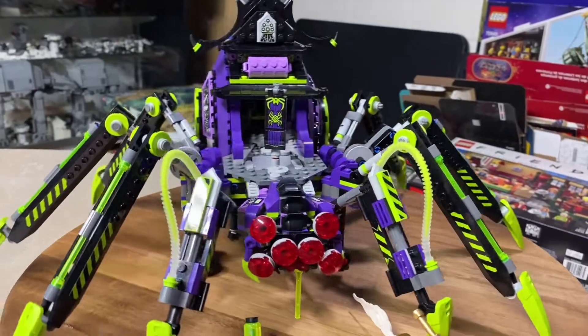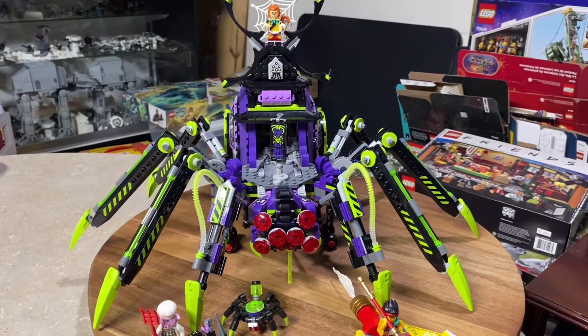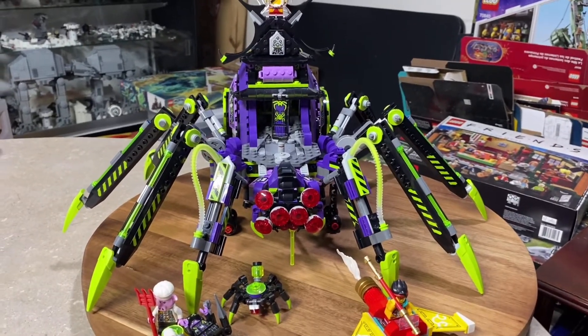So this is the Spider Queen's Arachnoid Base, set 80022, 1,170 pieces. It's a very cool set with lots of playability, and it rolls around nicely. It comes with six awesome minifigures.